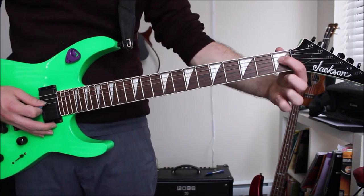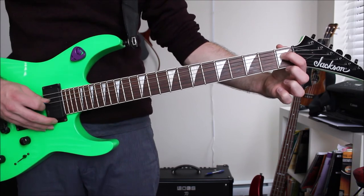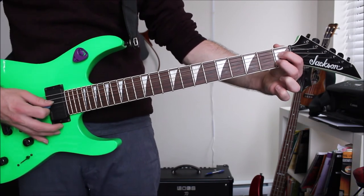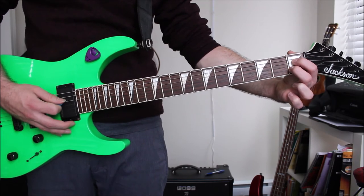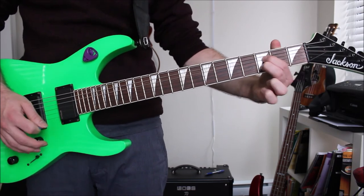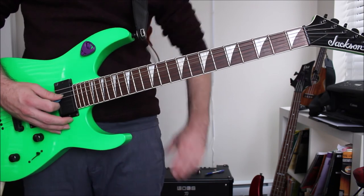Then I slide down to the first fret on the D string, play open G, and add a third string — the first fret of the B string with my middle finger, so I'm now playing three strings. I play that three times, and on the fourth time after I play, I slide up to the third fret. Then I play those same three strings — D, open G, and B — four times.